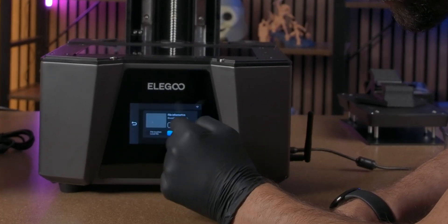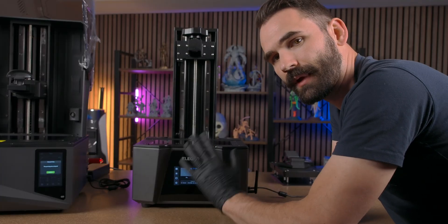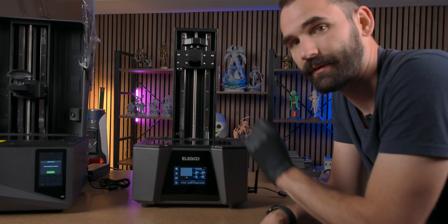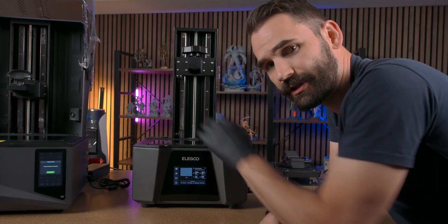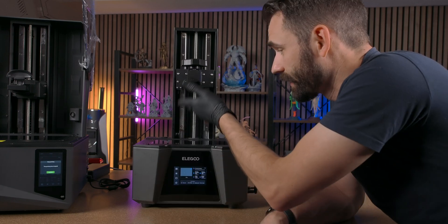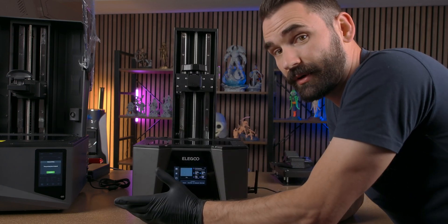What I've got here is a print that is saved locally to the onboard system. You can do that instead of the USB if you've got it, but most of the time I'm doing it right off the USB. What this one's gonna do is go all the way down and then start printing. It's gonna be relatively quick — if it's already down all the way it's gonna start even faster.